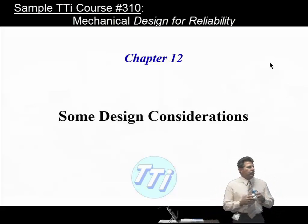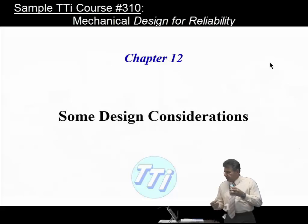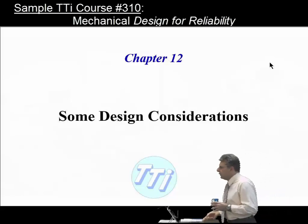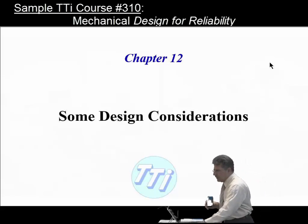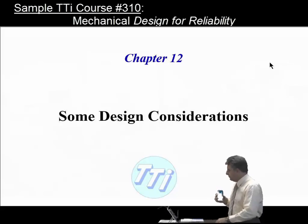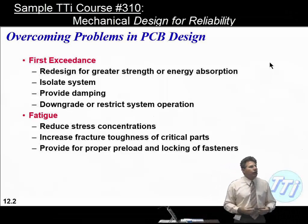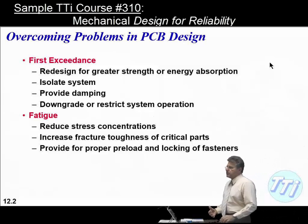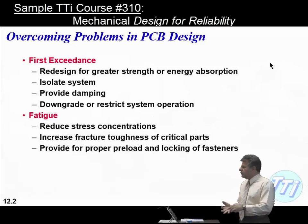I'll spend about 15 minutes going through this material — I've heard many questions on this subject. I referred to Dave Steinberg's book 'Overcoming Problems in Printed Circuit Board Design,' which is the source for much of this chapter. I'll break problems into two categories: first exceedance problems, associated with a single stress cycle causing damage, and fatigue, which covers time-dependent failures.